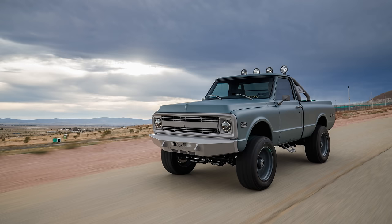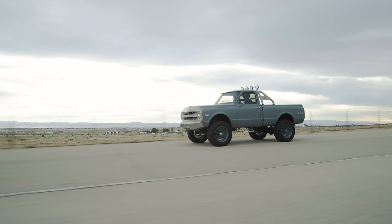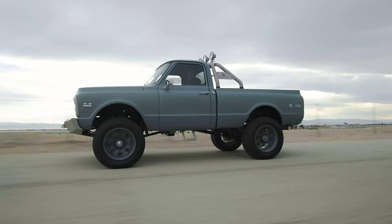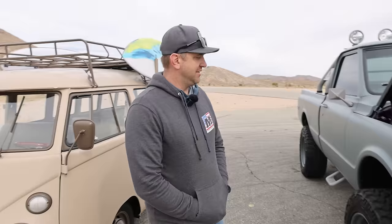In Ludicrous mode, this one makes about 600 foot-pounds of torque. That's a lot for this truck. There's a lot of gear ratio at play — large drive unit, transfer case, differentials, and tire size. If you put it in four-wheel drive, low range, and Ludicrous mode, that is an enormous amount of power going to the ground. Top speed will probably be 20 mph but you'll get there very quickly — enough to pull an M1 Abrams tank.